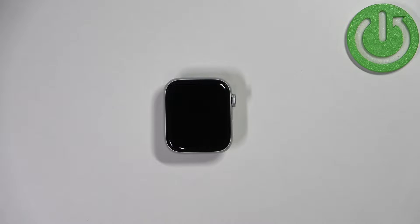Welcome! In front of me I have Apple Watch SE 2nd generation and I'm gonna show you how to change the text size on this device.